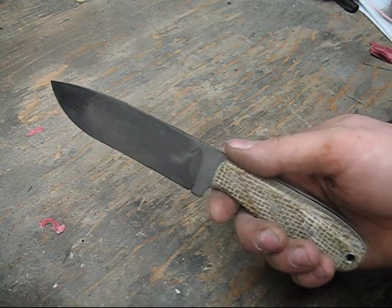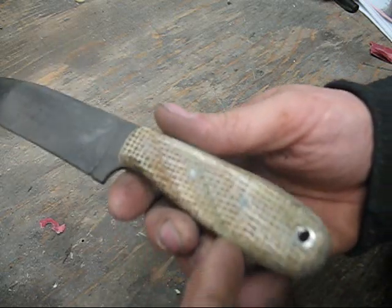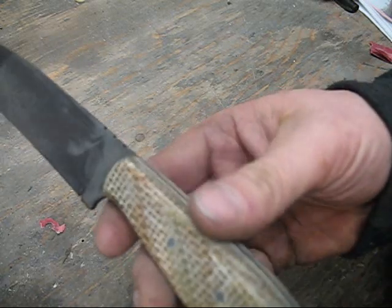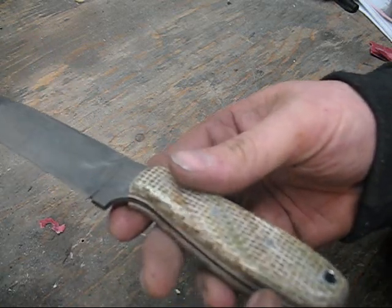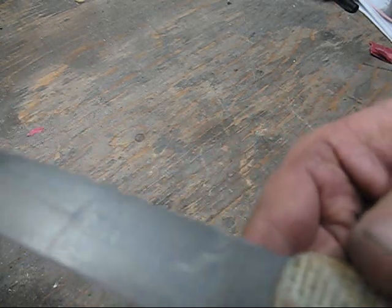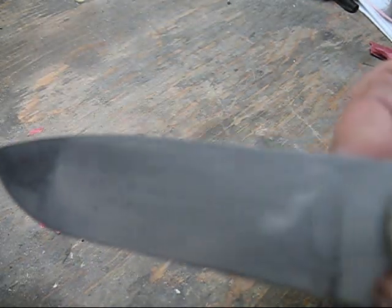Hey guys, Captain Jeff here from CGS Knives. Just wanted to do a video on my latest backcountry. This is the CGS backcountry knife. I did a force patina using white vinegar and I just wanted to show what that looks like.